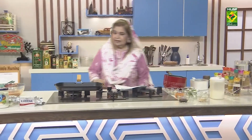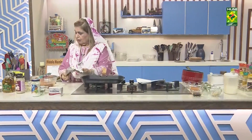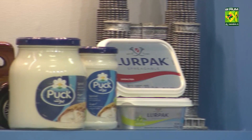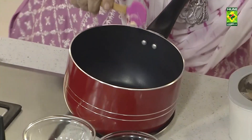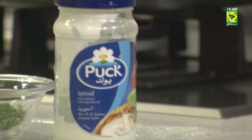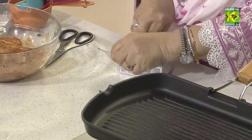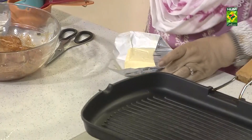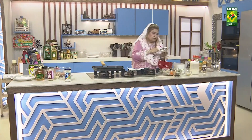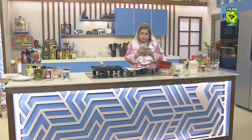First, we will add butter. Lurpak — the European brand butter. We will add butter in the pan.